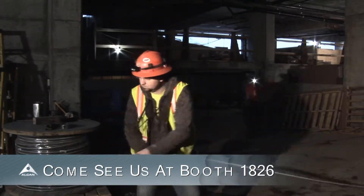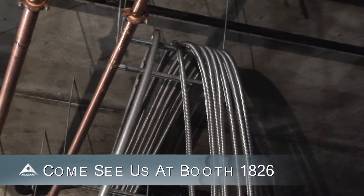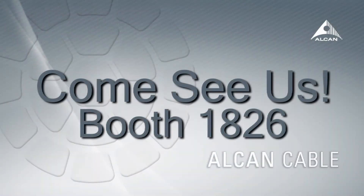Alcan Cable Stabiloy MC Cable. Less expensive. No conduit. A far better choice than copper. It's that simple. Come see us at NECA booth 1826.